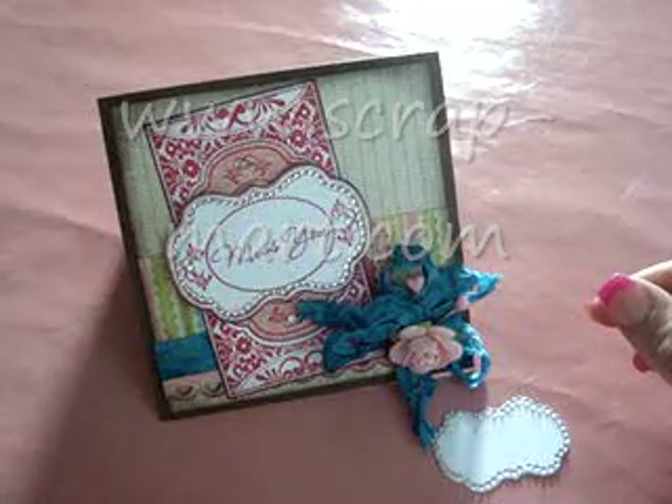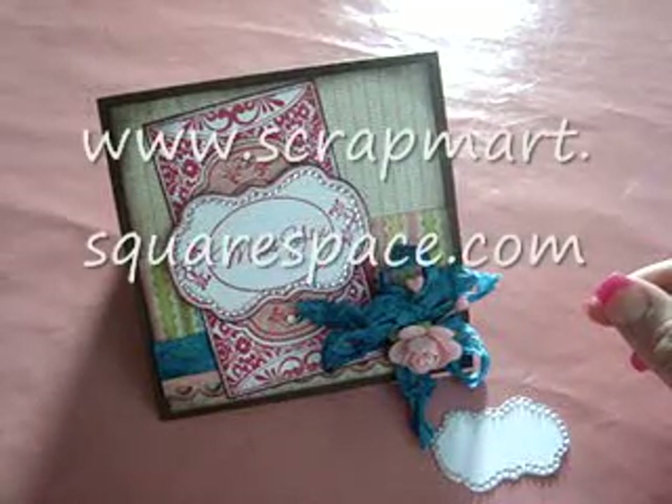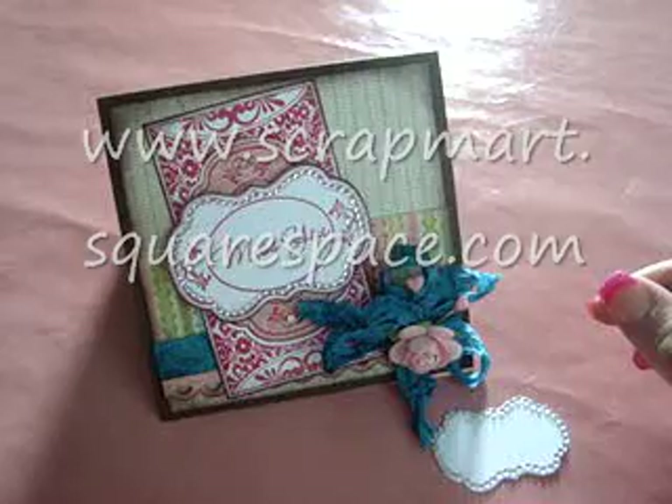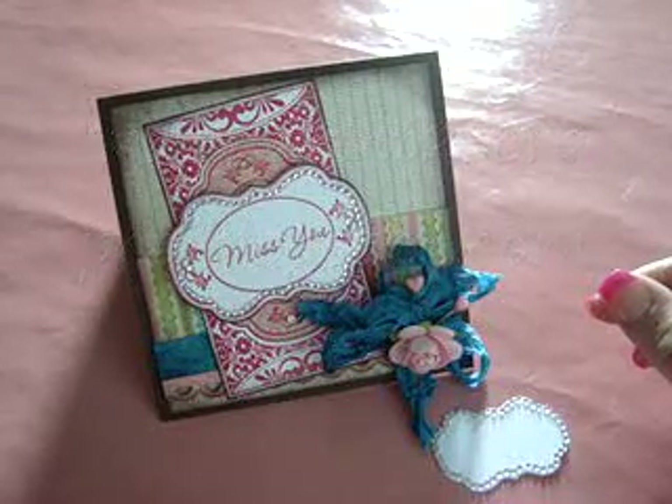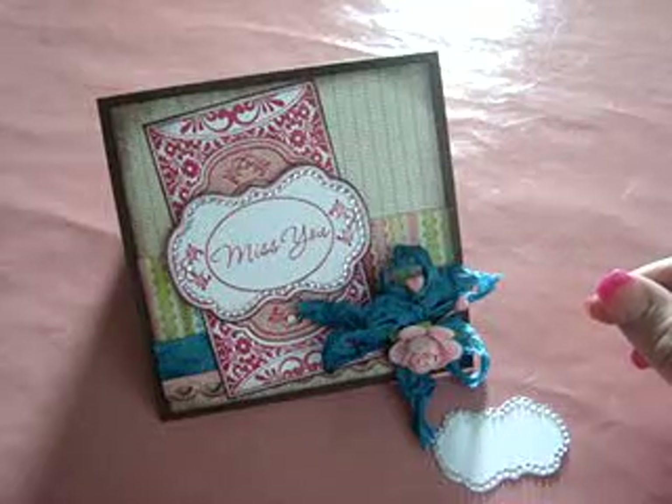So, there you have it. We have all of it online, again, at scrapmart.com. And be sure you check out our blog, scrapmart.squarespace.com. And also check out Want to Scrap's at wanttoscrapco.blogspot.com. Thanks for stopping by. We'll see you soon.